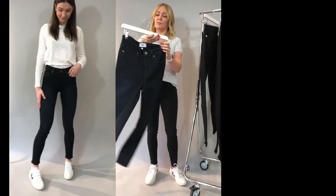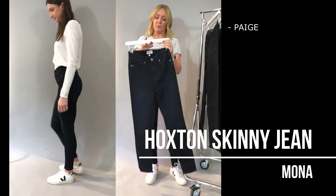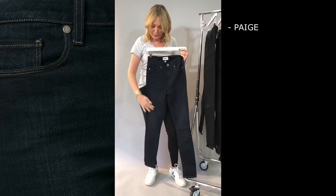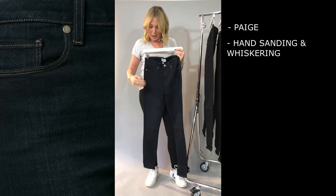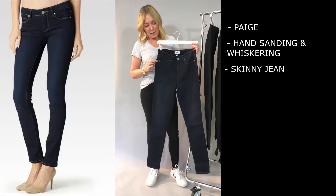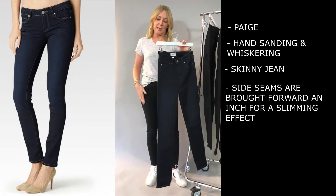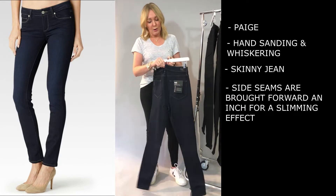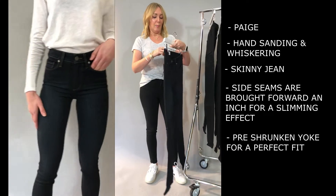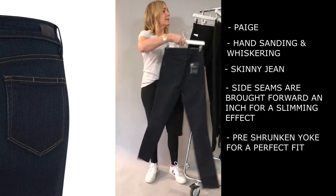Then you have the Hoxton from Paige, which again is that perfect skinny. Here I've chosen the Mono Wash which is really nice — it's got a little bit of hand sanding down the front to give you an elongated leg, and the side seams are brought forward an inch as well so it really slims down your thigh. The yoke at the back comes up nice and high so again you don't get that overhang at the back. That's a really core great skinny jean.